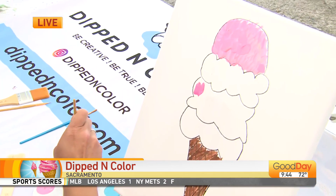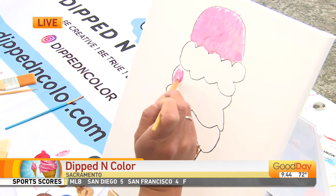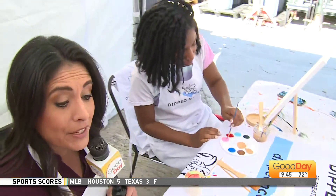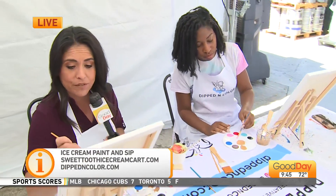Okay, so I'm going to do a little mixy mix. So it's happening here at Oak Park Brewing Company in Oak Park, on the tent. So you've got to make your reservations now.